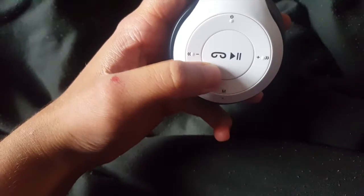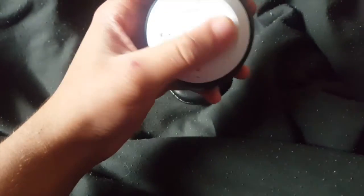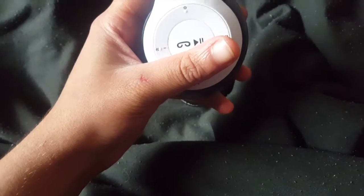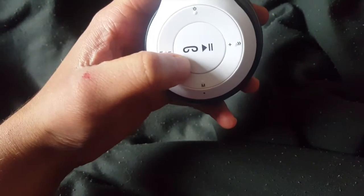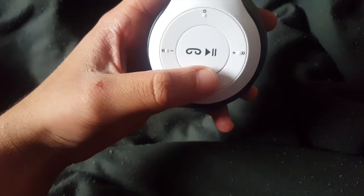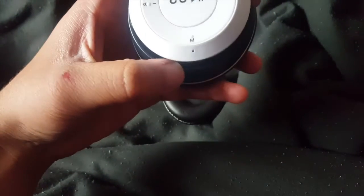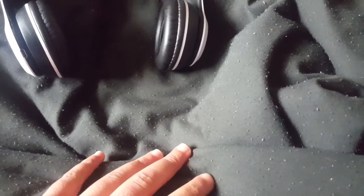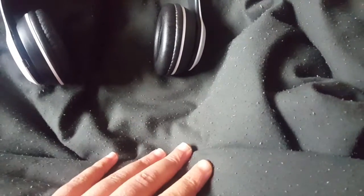On the earcup you've got the play and pause button. There's another button I don't know what it does — it didn't come with a box or instructions, which I think I may have accidentally thrown away. It could be to answer calls. And there's an 'M' button — when I press it, it kind of gets static noise. I have no idea what that button is.